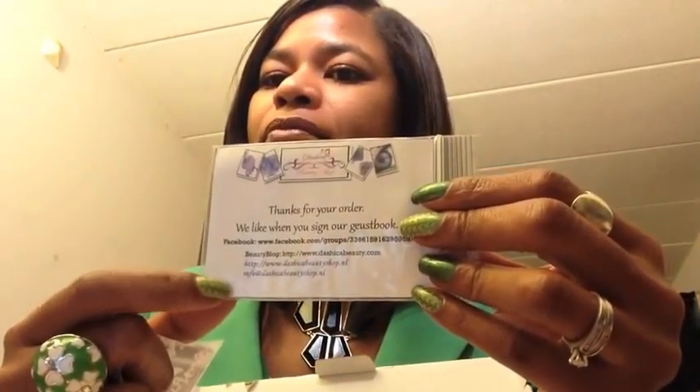She also has a Facebook page — Dashika Beauty Shop — where I post all the time. It's a really great community where everyone shares their nail designs done with Dashika plates and images. Every month, she randomly draws a name from all the people who've posted pictures, and you win a 20 euro voucher toward purchasing anything from her site.